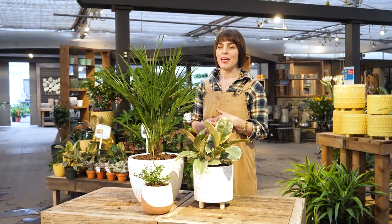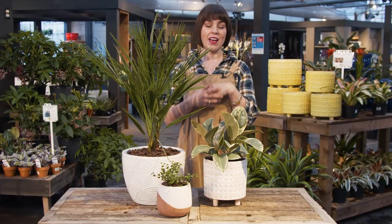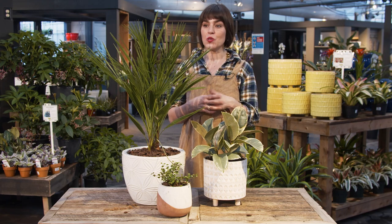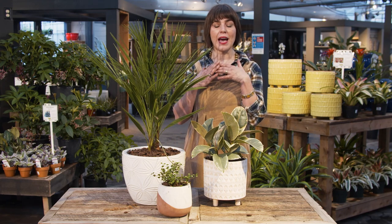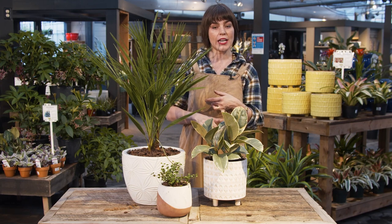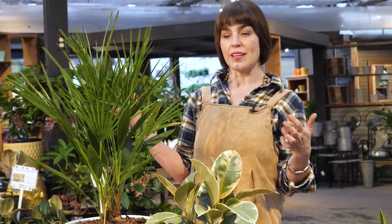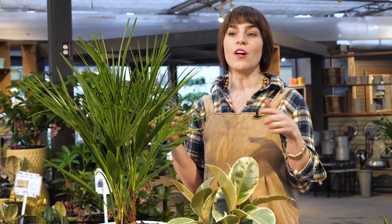Greenland is open — we have beautiful pots, wonderful plants and expert advice, so come on in and we'll be happy to help you out. For any more information check out greenlandgarden.com, and if you'd like to see some more beautiful things in my own home you can follow my link down below.